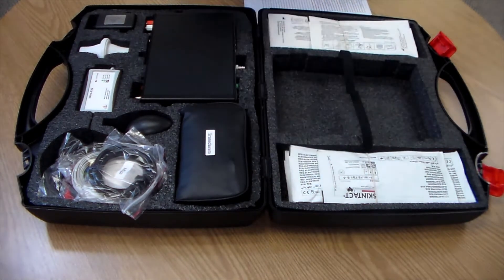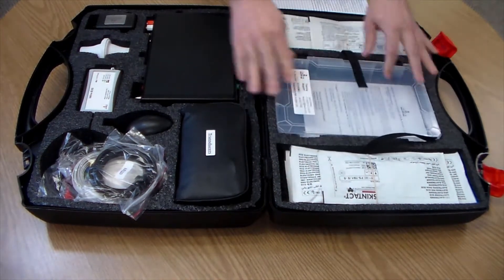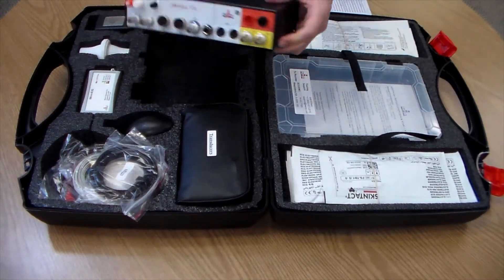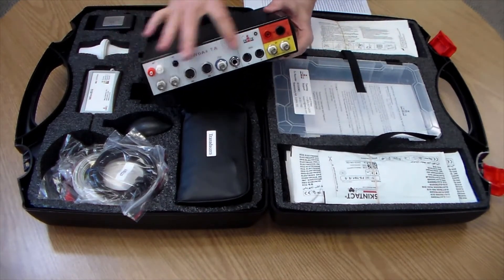The backbone of the system is the iWorks TA. This is where all your sensors will plug into. It connects to the computer with a USB cable.